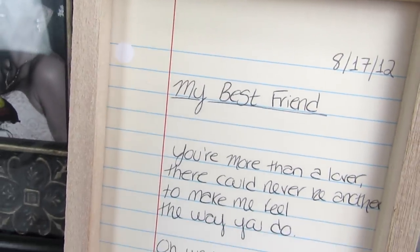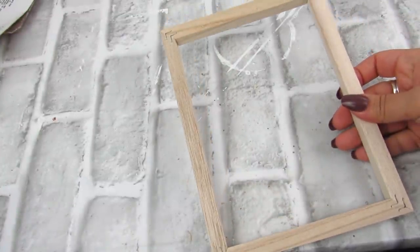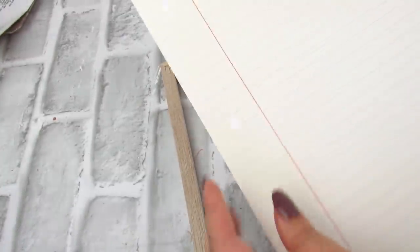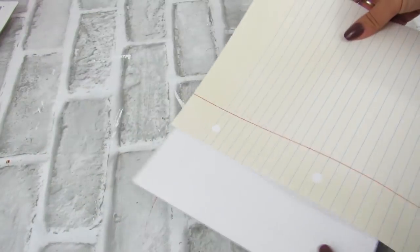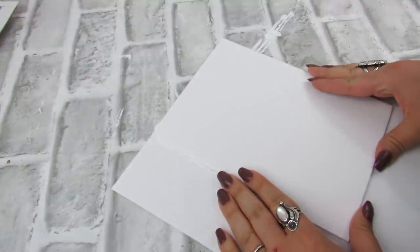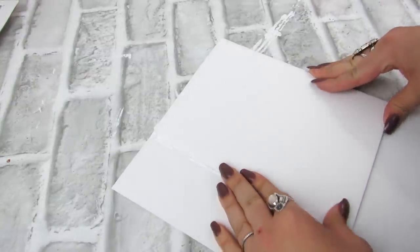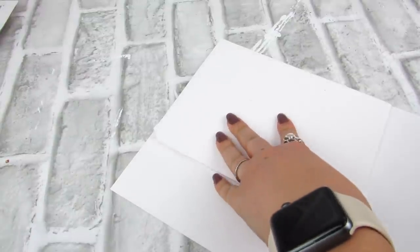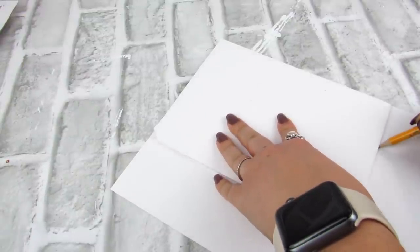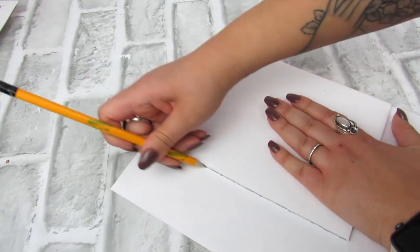Next up is a really easy way to make something sentimental and personal to you and your home or your family. Taking any size canvas — this is I believe the six by seven or six by eight — I removed the actual canvas from it, and then I cut to size a piece of foam board that's going to fit the backing. This is Dollar Tree foam board, and then I use this pretty antiqued looking notebook paper scrapbook paper from Hobby Lobby, and I trimmed that to add to the backing.